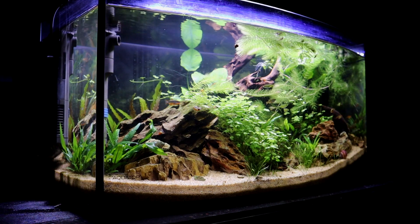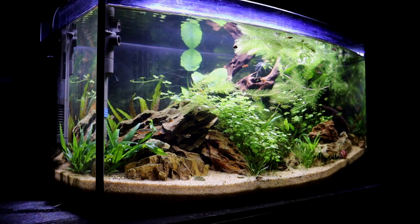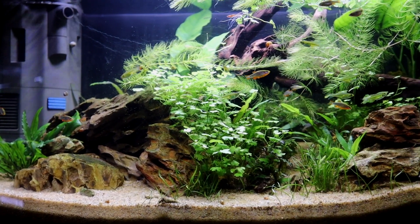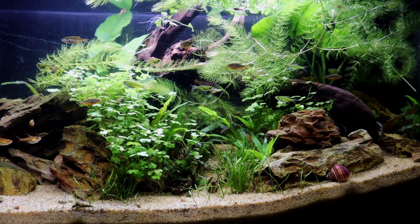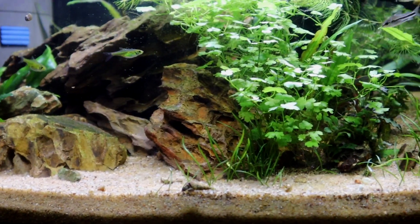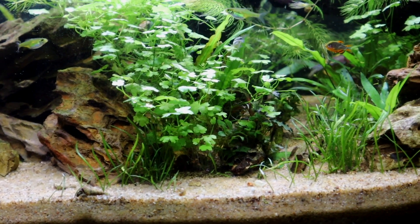This is the 14 gallon bow front that I just love. This is the tank that we got from Agno Aquatics in Ohio, and it's looking great. The hydrocodile is growing in great, all the plants are doing well. I did have a little bit of green hair algae wanting to pop up, so I did add a little bit of hornwort, which is kind of hanging out at the top, and the chili raspberries just love hanging out up there too, so that works great.